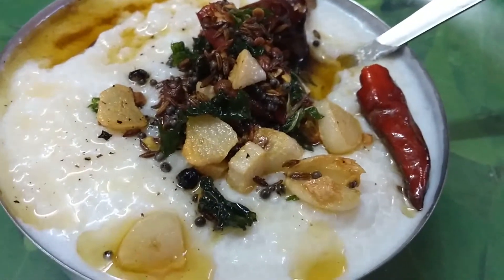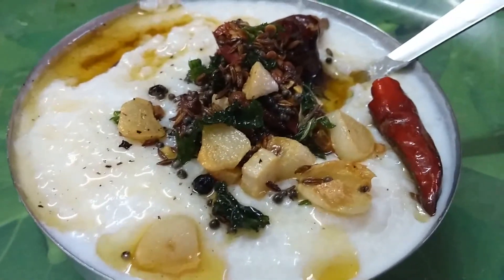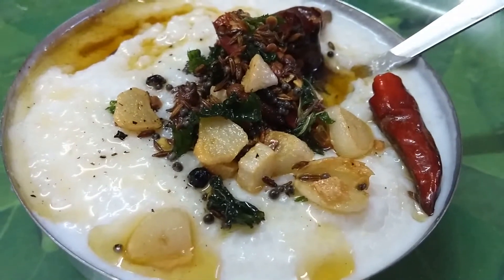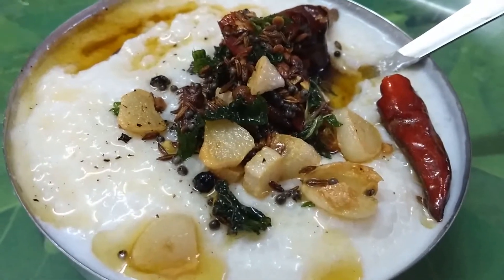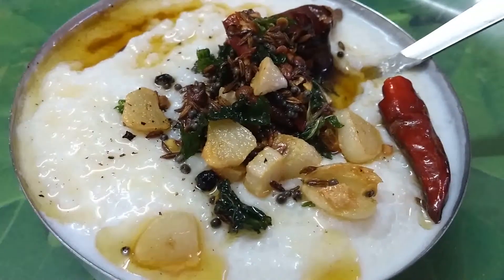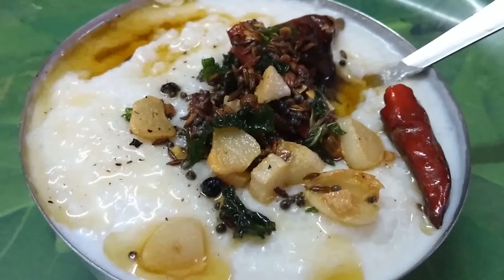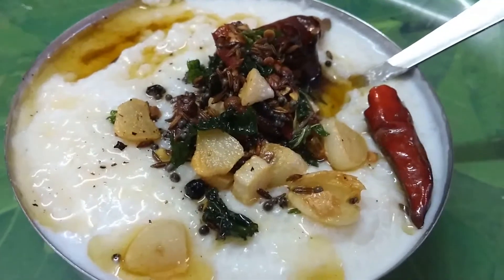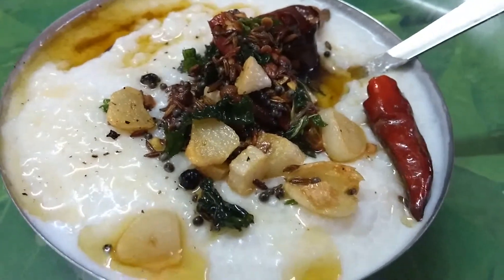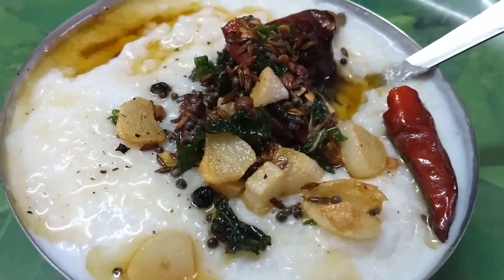Rajasthani raita and curd rice in Rajasthani style is ready, friends. Don't miss out this recipe. Sugar is optional. It is different from normal raita and has a unique taste with the palate.